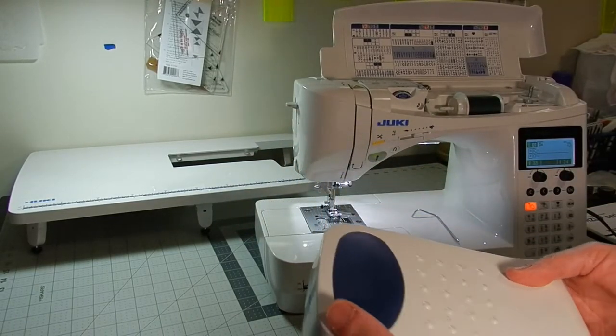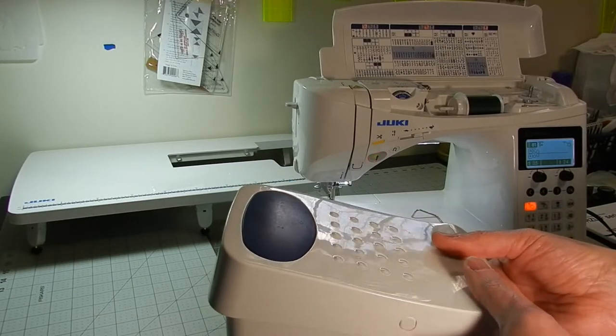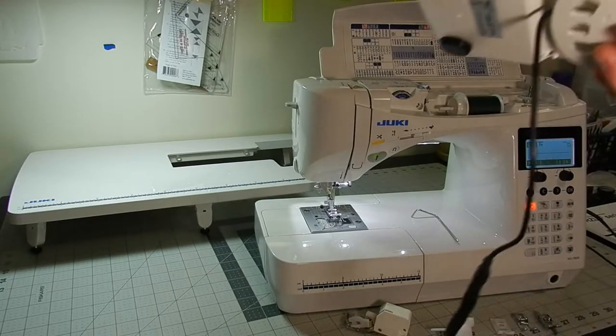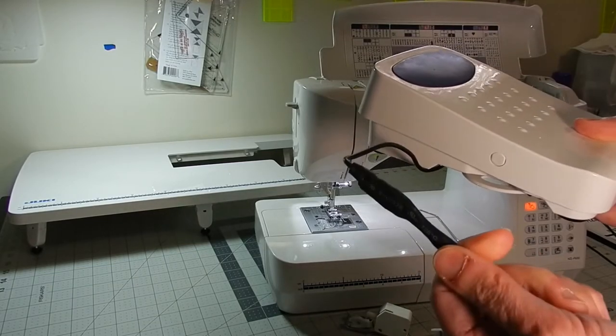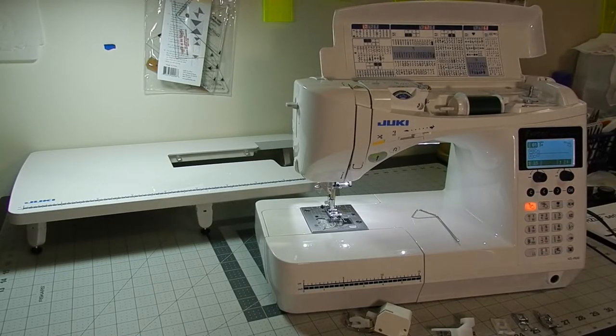It comes with this really nice presser foot. You push on the front, it sews. You push backwards, it cuts your thread. It's really nice, and normally it does not come with a piece of rubber and black tape on it — my cat decided to chew the cord in half the day I got it. So that is not a standard feature.